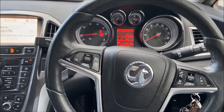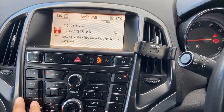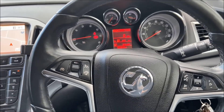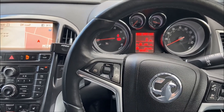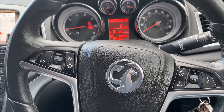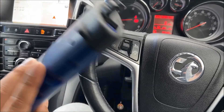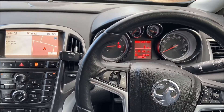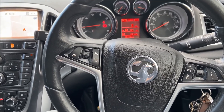Here we are with this Astra J, currently with the Navi 600 head unit which has got navigation etc. What we're looking at doing is retrofitting the official factory rear view camera, which integrates perfectly with the Navi 600 unit. You do require the GM MDI genuine kit and also access to the online system for Vauxhall in order to activate it via a VCI code.